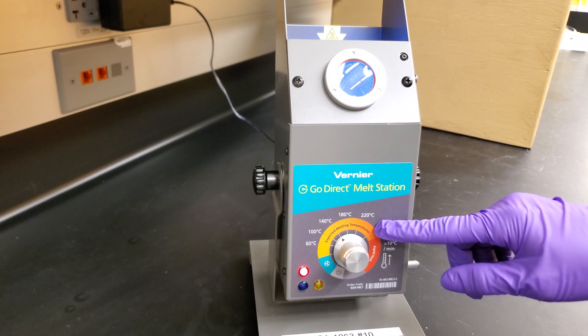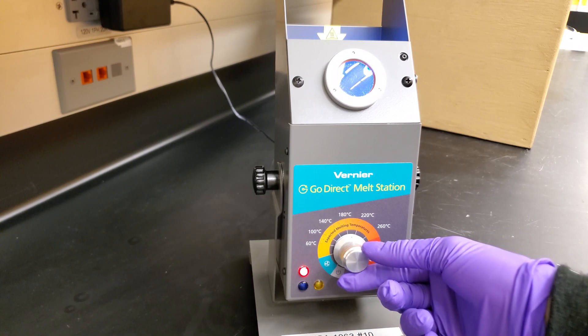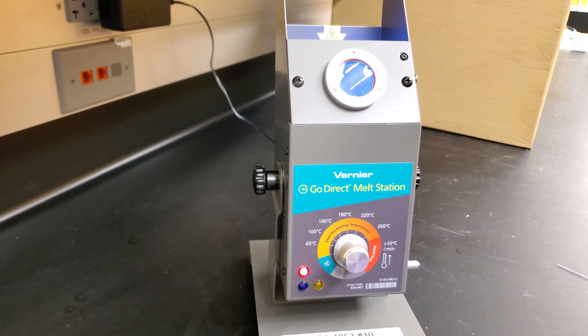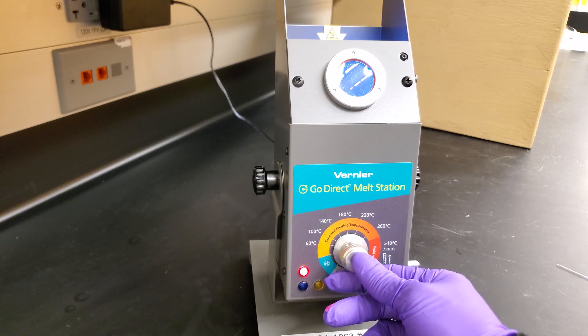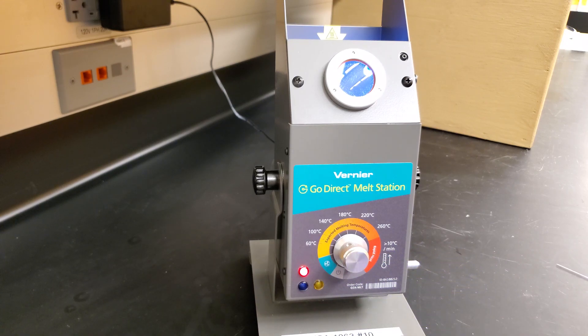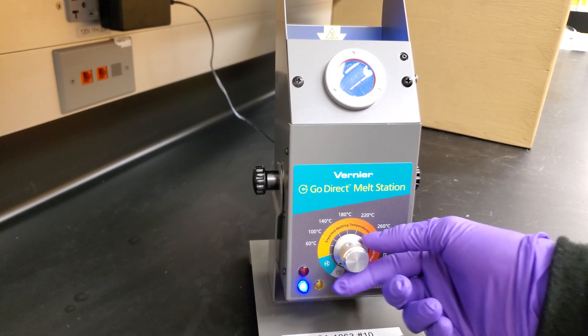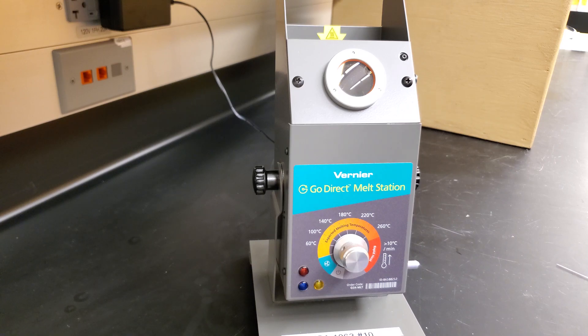If you know the range in which your substance melts, you can go right to that temperature or just above it. But if you're using the app and you want to find out what temperature something's melting at, you can go all the way to rapid heat for faster heating. Make sure to turn off the device when you're done using it and allow time for it to cool before putting it away.